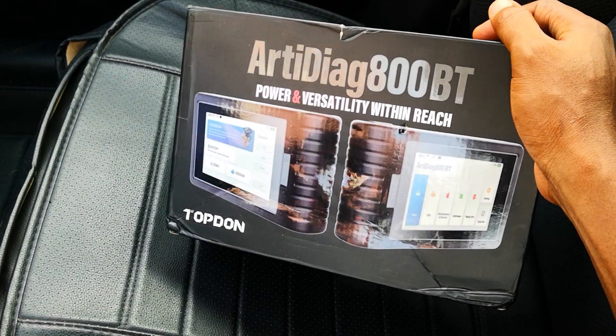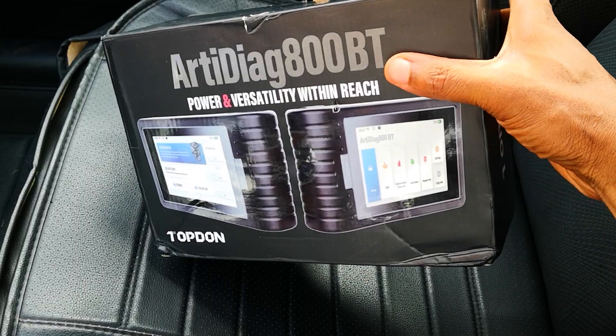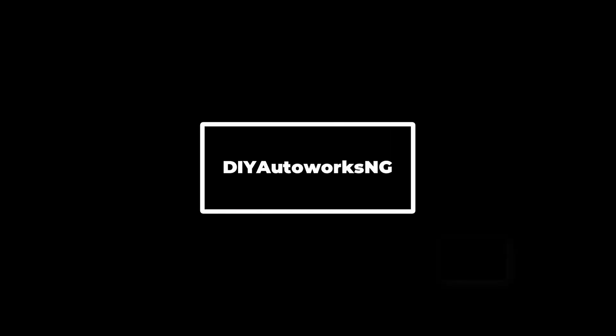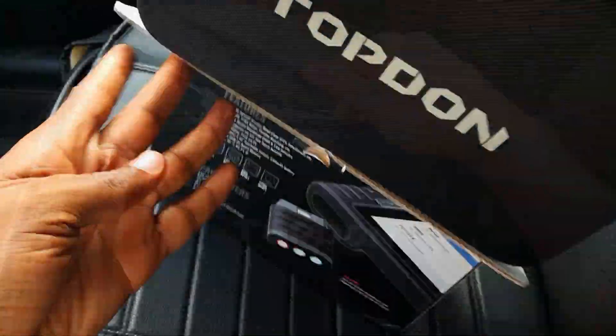Hi guys, another scan tool review today. I've been testing the device for the past couple of weeks and here's my review of the Topdon RT-Diag 800BT scanner. For full disclosure, I did get this as a free sample from Topdon for this review.